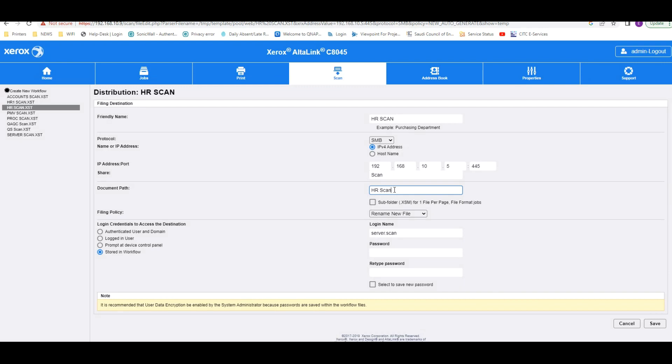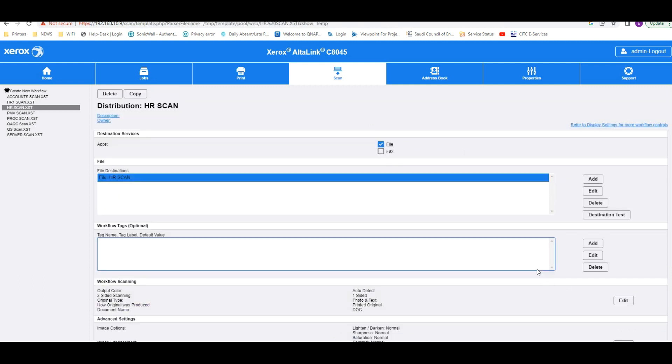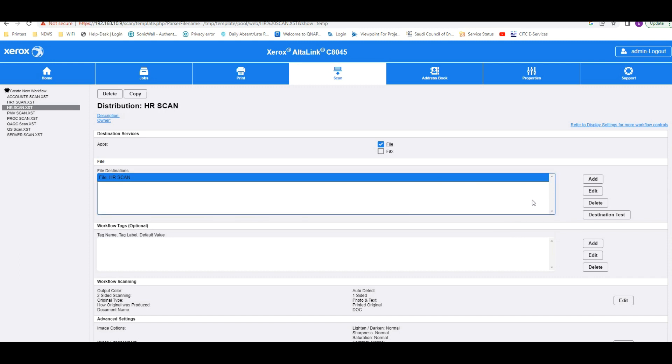Scrolling down, under login credentials use the administrator username of the PC where the file is shared, and type the password. Then click Save. Here you go — 'HR scan' is configured. The configuration part is done.